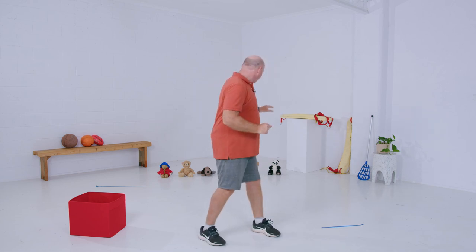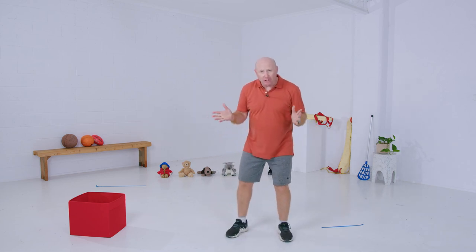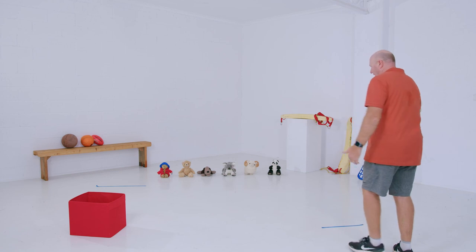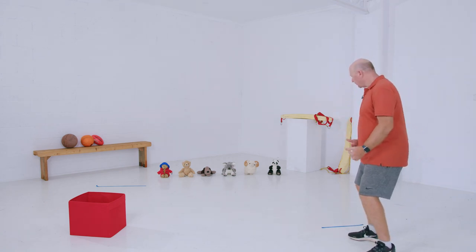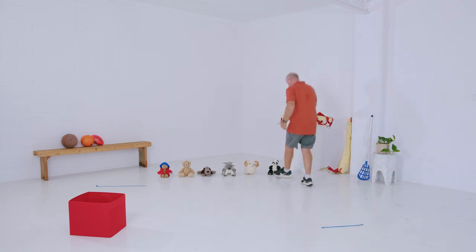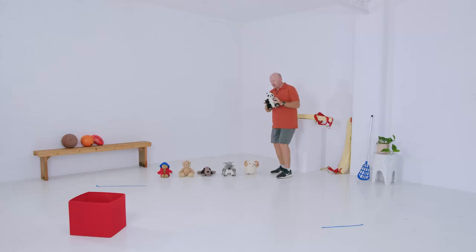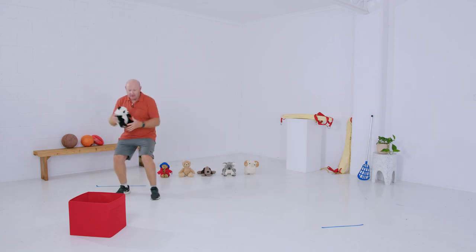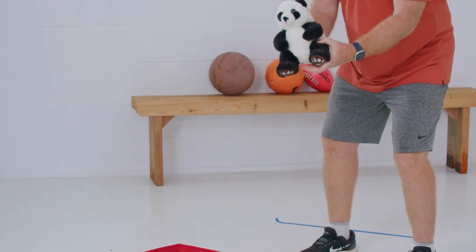Welcome everybody to Teddy Bear Rescue — this is our final game for the day. It's a lot of fun! You'll need six teddy bears or any object you can grab, and a basket or bucket to throw them into. Our animals are in trouble and you have to rescue them. Walk up to a line at the start and move your body in different ways to get to the other side where the animals are. The first way is to skip — skip to the end, pick up your first animal, a panda bear, come back to the other line, leap, and rescue it into the rescue tub.